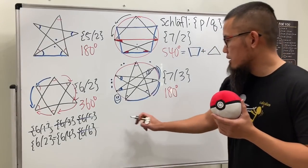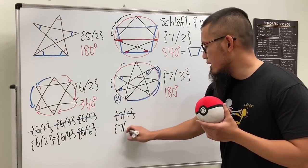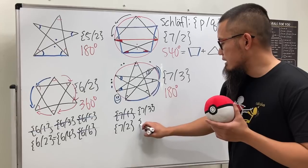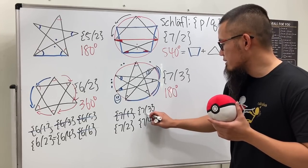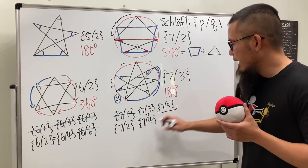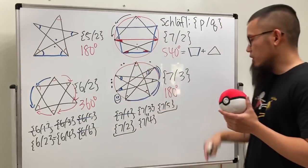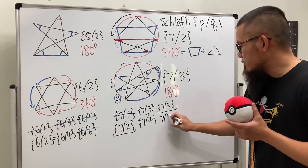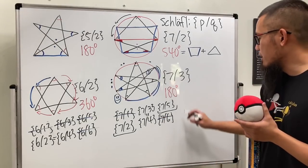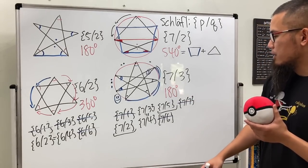For p=7: {7/1} is out — just a polygon. {7/2} — yes. {7/3} — yes. {7/4} — same as {7/3}, nothing new. {7/5} — same as {7/2} going in the other direction. {7/6} — same as the original polygon. {7/7} — redundant. So we have two valid stars, forming two pairs: {7/2} & {7/5}, and {7/3} & {7/4}.